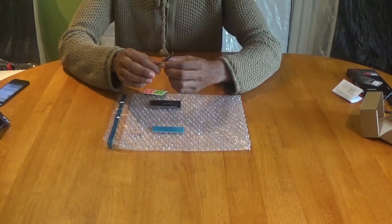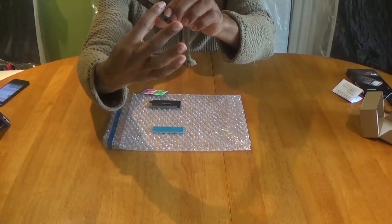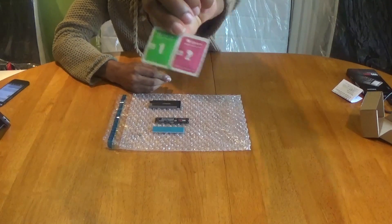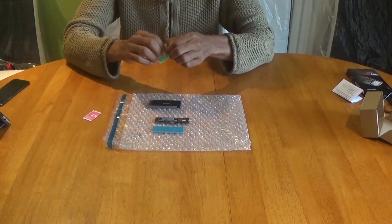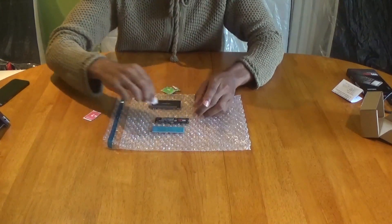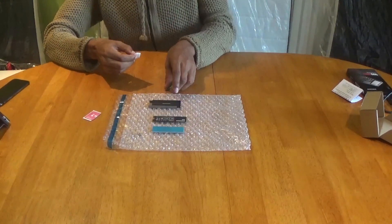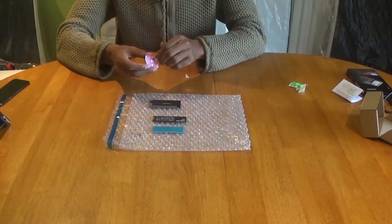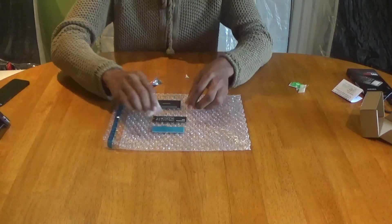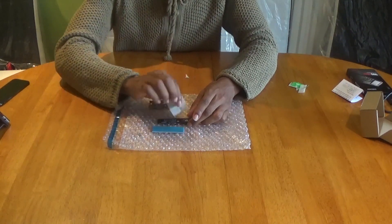Step one: remove any dirt on your SSD. All my shiny chips are covered up so I was fortunate there, but if you've got any chips exposed, that's what you've got your wet and dry wipes for. I'm going to give it a wipe anyway just for demonstration purposes — wipe off all the chips, then flip it over and give it another wet wipe if you've got any exposed chips. Then use the dry wipes to get rid of any dust on both sides.